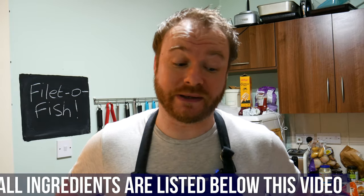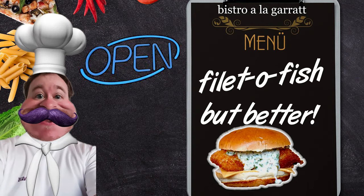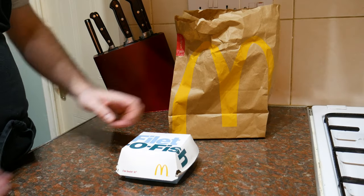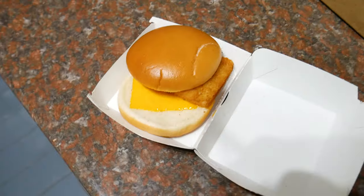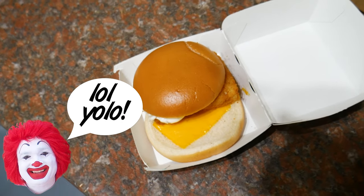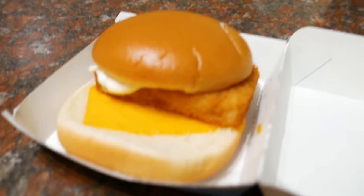So get your face down here and let's see what we're dealing with. You can smell the fish, can't you? So here we have it — our filet-o-fish. Well, it smells of fish. Oh wow, McDonald's. What an absolute mess. The person who made this burger just does not care at all, do they? Or they're one of those people that really hate the filet-o-fish and so mess up every single one. Look at it. It's not even straight.